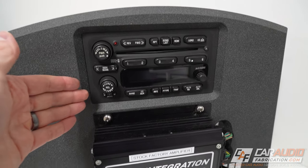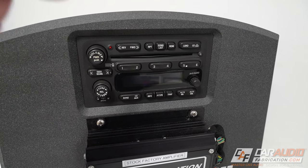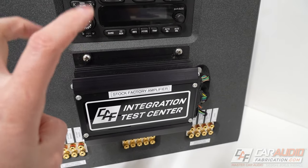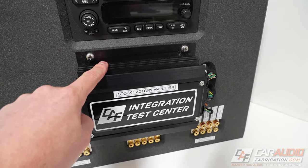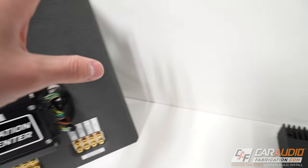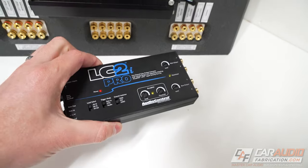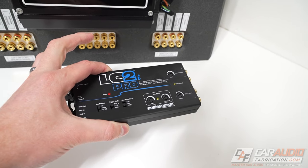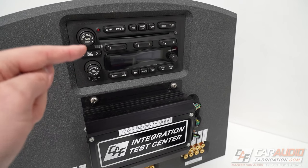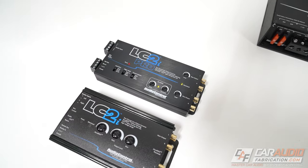A lot of factory car audio systems now have a stock OEM amplifier. You're going to see this a lot of times with factory premium systems. But even if we have a stock amplifier and we're adding an aftermarket amplifier, a lot of times we're still going to need a line output converter for that situation as well. Understanding your factory car audio system is important because it's going to better determine if you should get what's called an active line output converter.